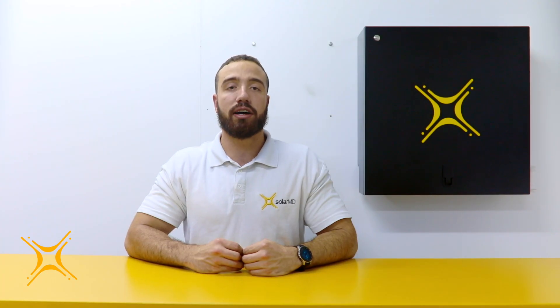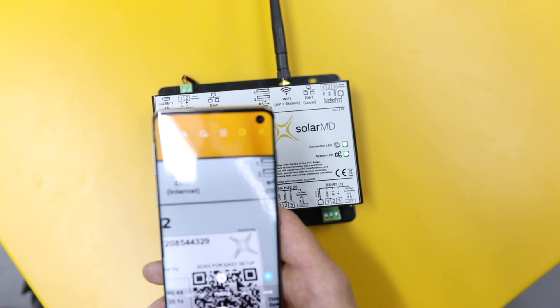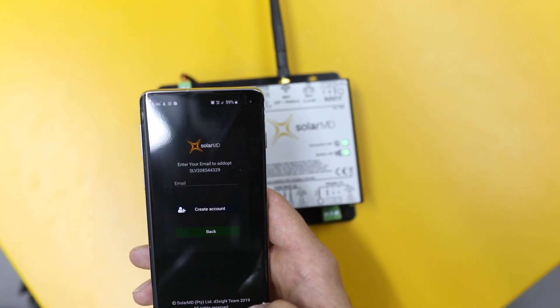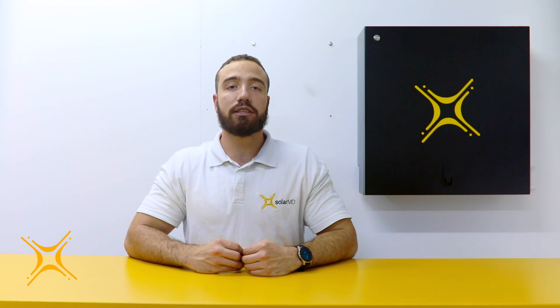Step 6: Device Registration. To register your connected device, simply scan the QR code printed on your logger using your smartphone. This will take you to the My Power24 login page. If you don't have an account, you can simply select the create a new account option and follow the easy procedure to register. If you are an existing user, you can just log in and the logger will be allocated to your account.